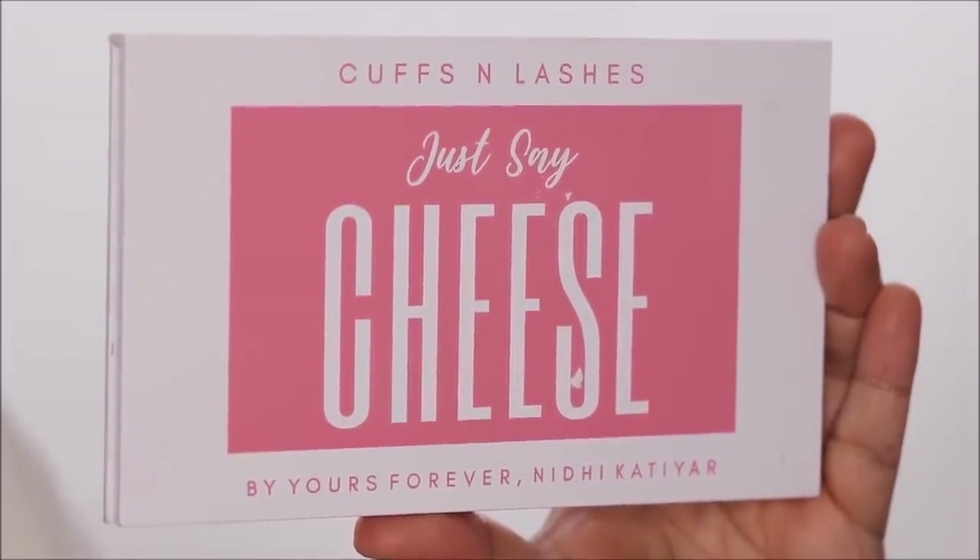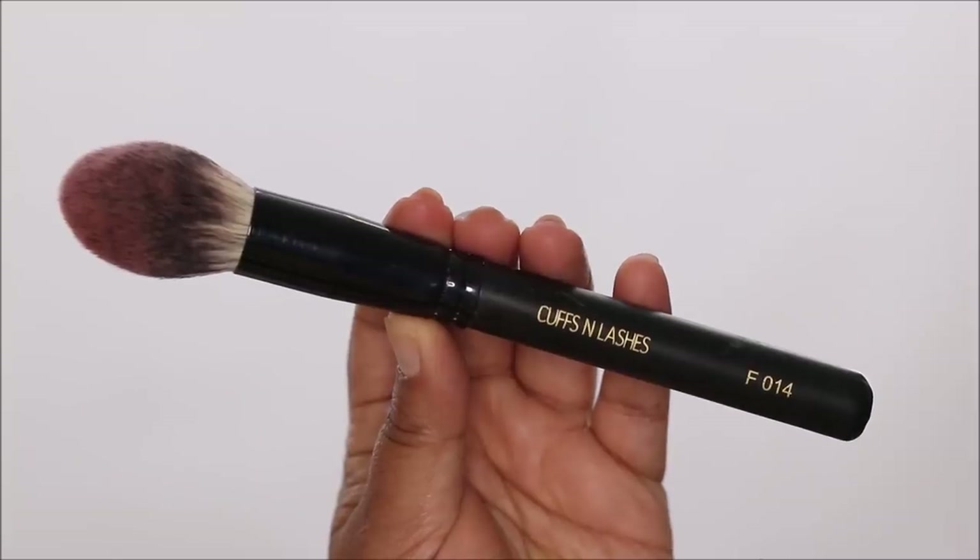But I will be contouring my nose with a smaller blending brush. For blush, I'm going to be using the Cuffs and Lashes Just Say Cheese Palette with this multi-purpose brush, again from Cuffs and Lashes. And then a little bit of glow with some highlighter from the Northern Lights Glow Palette again.